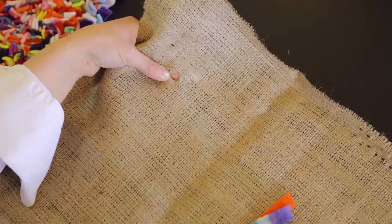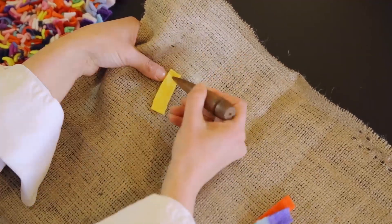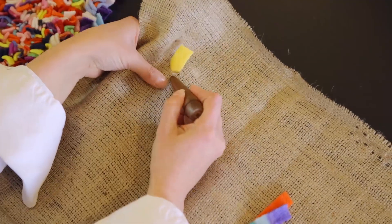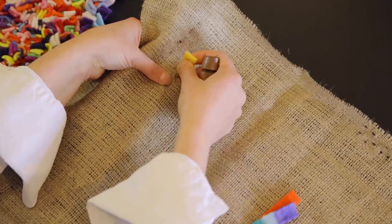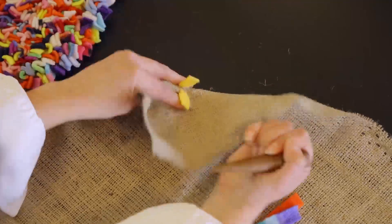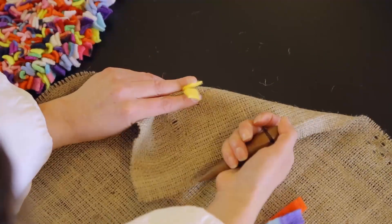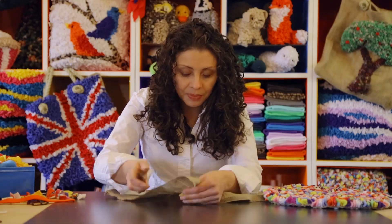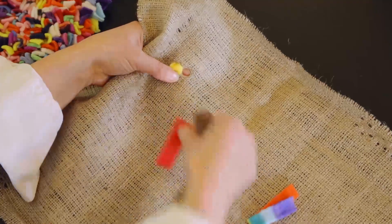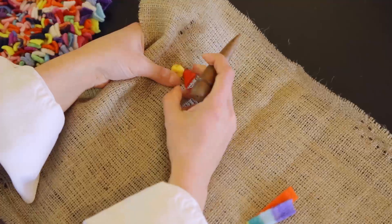So the first thing to do is pop a hole in, and then you're going to push one half of those strips through. Make a second hole about three strands of hessian away from the first one, and then put the other half through. I'm just pulling them through and hanging onto them on the other side with my fingers so you can see. Then your next one goes in three strands away again, and you just keep building them up.